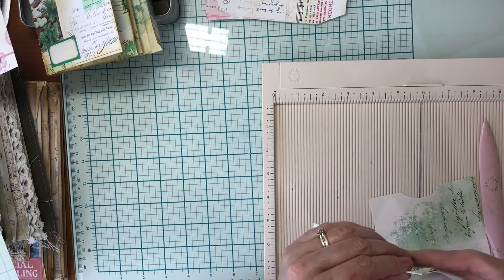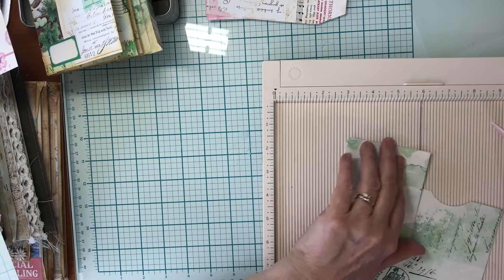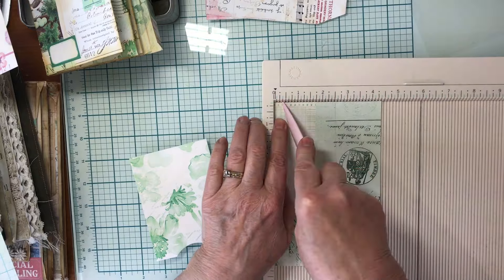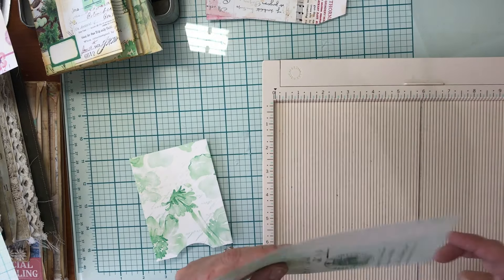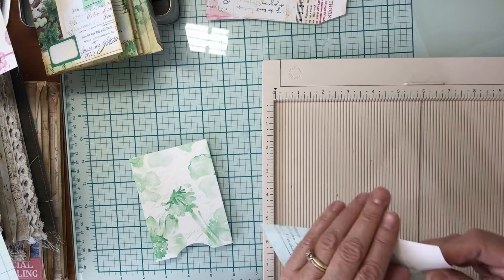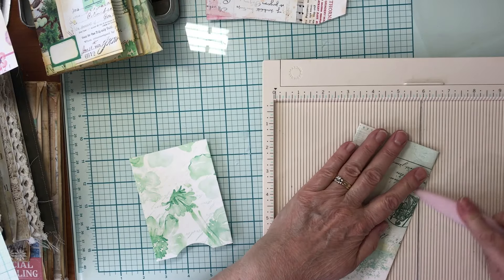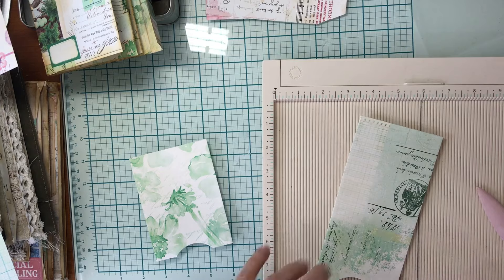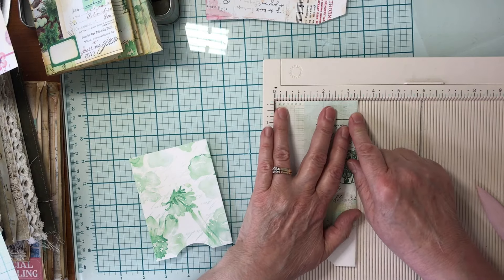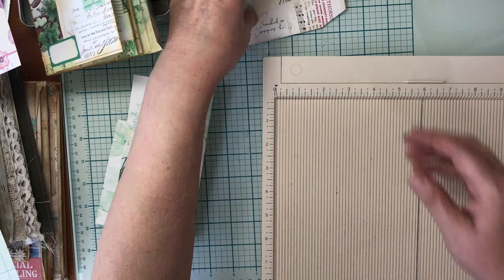On these two pockets I'm just going to score it at half an inch on each side. That will give me a narrower pocket plus a little bit of room to put my tags in. I'll do half an inch on this side as well. I printed borderless and sometimes borderless isn't always true to size, but it's almost three and a half inches which is perfect for my pages.